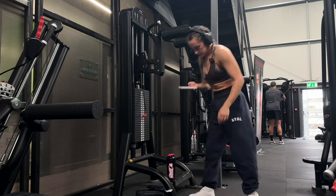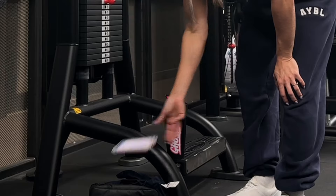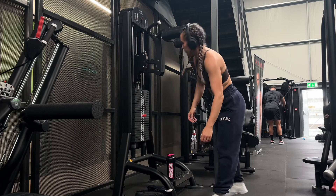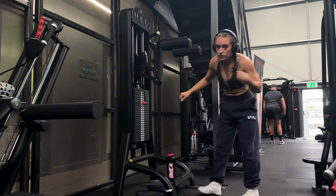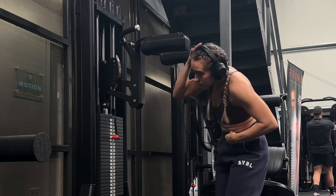Now we're going to start the leg part of the workout with some standing calf raises. I've not had these in my plan for ages and I really like them. I feel like a lot of people hate training calves but I like it. Two sets of 10 to 12 with a really slow tempo - I'll just do a warm-up set first because I've not trained calves in like three months.